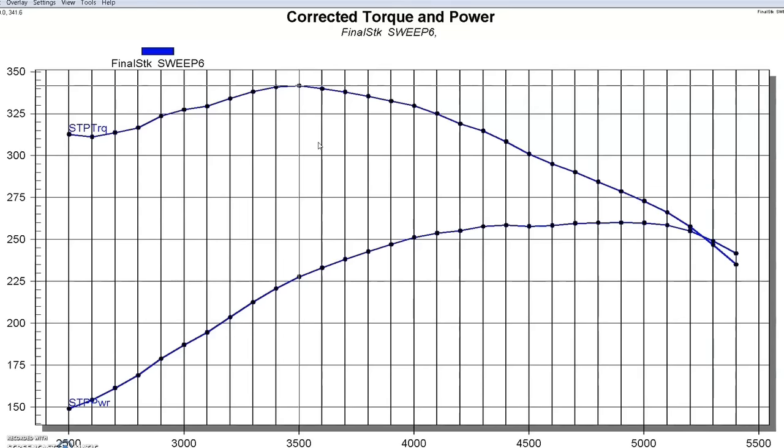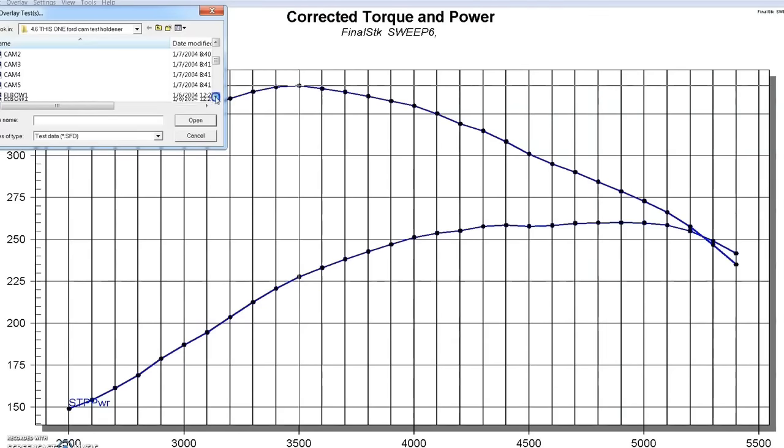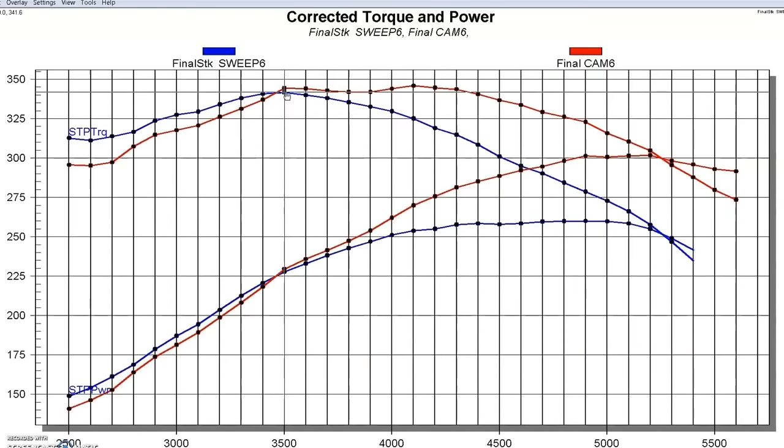The first thing we did — the same thing that everybody does — was put cams in it. We put the Comp Xtreme Energy XE274 cams in it, the non-PI low-lift version of the Comp cams. The power output jumped quite a bit, from 260 to a touch over 300 — 301, 302 horsepower. Peak torque was fairly comparable at 346 foot-pounds, up from 341-342. All it did was shift the curve out and make more horsepower. The torque stayed about the same, and down low we actually lost a little bit of torque, which is kind of typical.